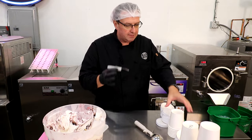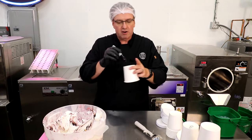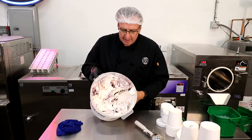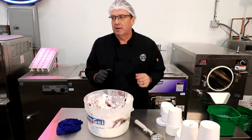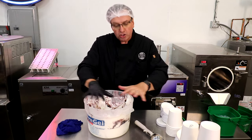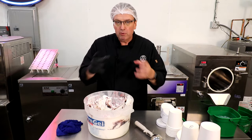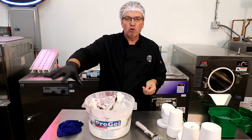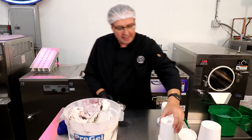You'll save sharpies by not writing on the containers when they're cold — if you forget and start writing when they're cold, the marker will barely work. When I extracted this out of the batch freezer, I put it in our regular storage freezer — not the blast freezer. I don't want a hard crusty product on top; I want it a little more supple but firm. So once we pull it from the batch freezer, we put it in regular storage for about 10–15 minutes to firm up a bit, then set up our pint filling station.